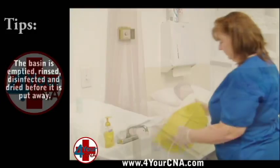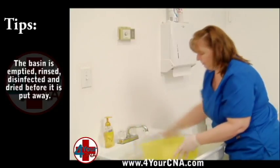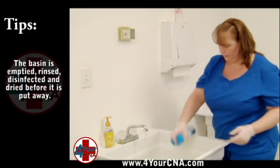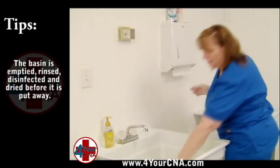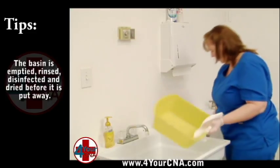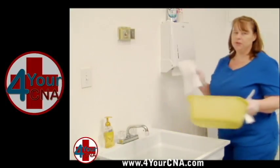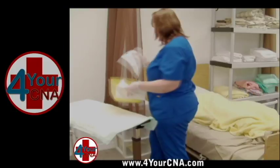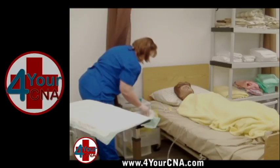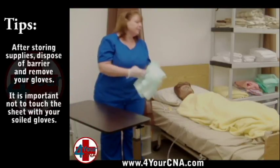Take the soiled basin to the sink to clean. Dump the water and rinse the basin. Turn off the water and set the basin down in the sink. Spray the basin with disinfectant spray. Use a paper towel to pick up the basin and dry the inside with a clean paper towel. Discard this paper towel. Dry the outside with a clean paper towel and discard. Get a paper towel to open the drawer. Pick up the soap on the way to the drawer and place it in the basin. Open the drawer with a paper towel and put the basin inside. Remove the barrier from the table and discard the barrier and the paper towels into the trash.